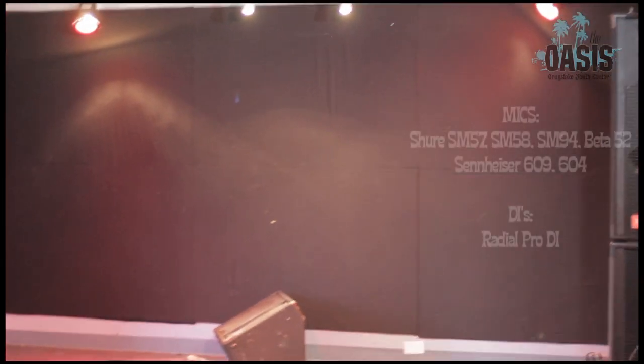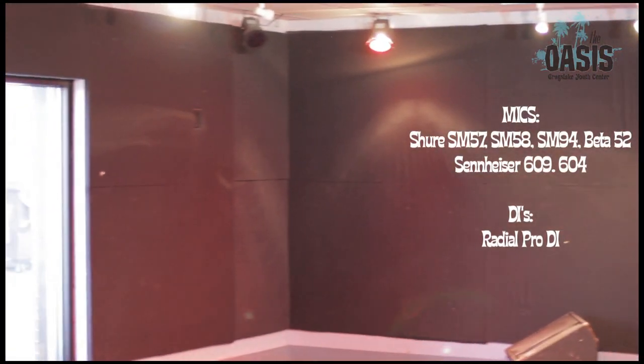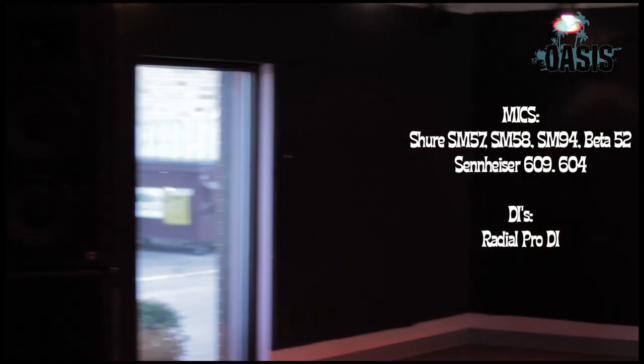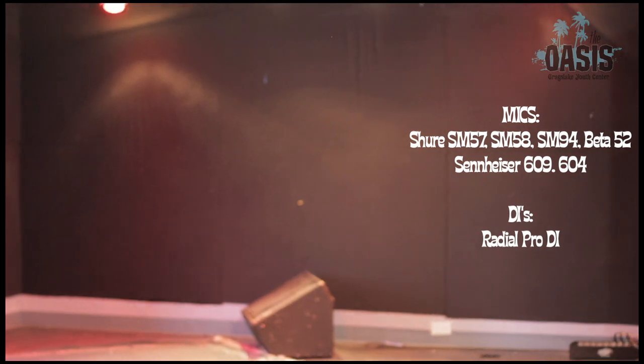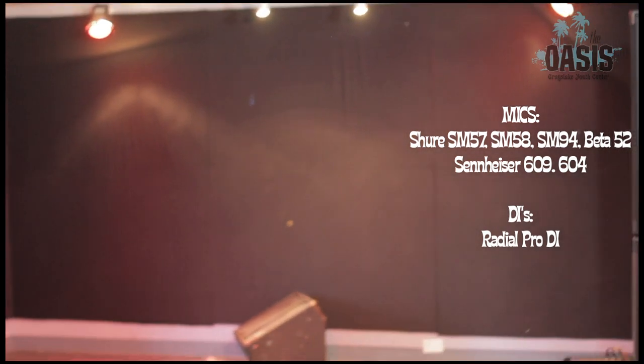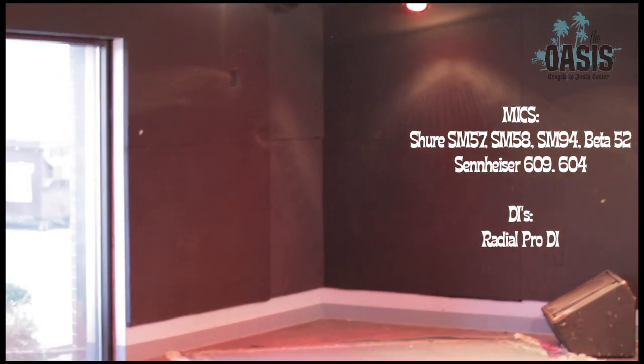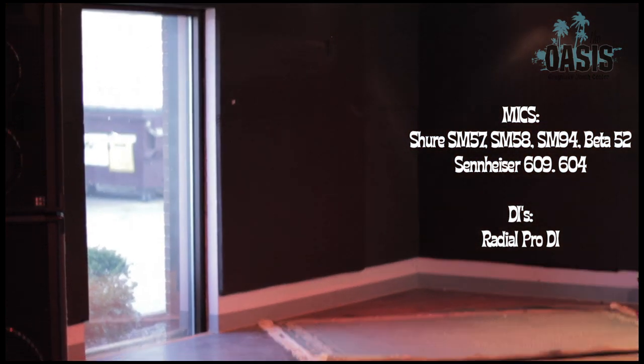And lastly, on the back of the stage we have some rigid fiberglass covered in a nice fabric. This helps reduce some of the high frequency ringing that you get on stage. It actually sounds pretty good up there when you have a full band going. It's pretty awesome — I wish more stages would do that.